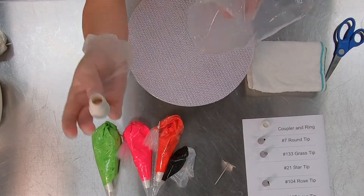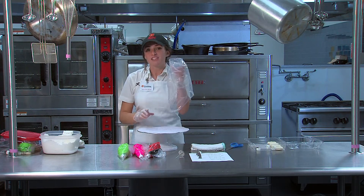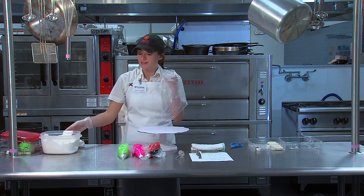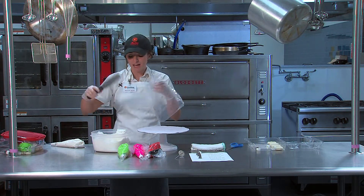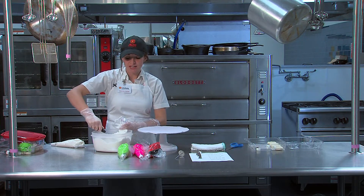Go ahead and stick just the coupler inside the bag. With your non-dominant hand — I'm right-handed, so with my left hand — I hold the bag, and with my right hand I scoop the icing into the bag with my dominant hand. Just put a little bit; we're not going to work with too much today.